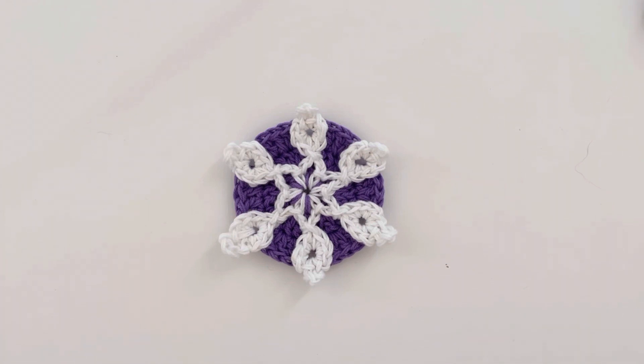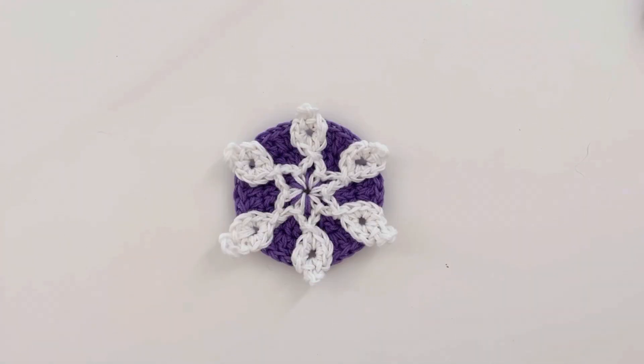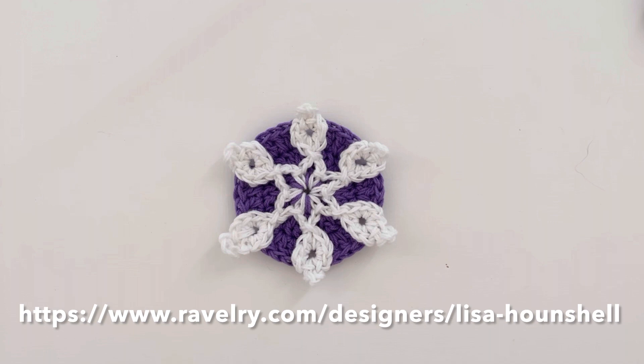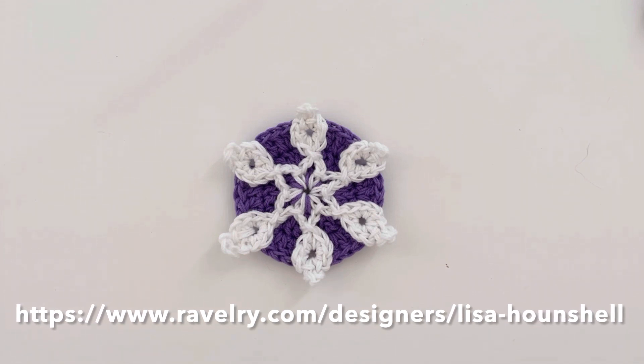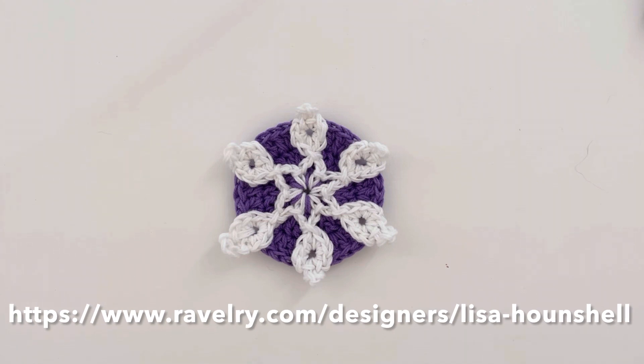It's important to note that this project uses my breakaway crochet techniques, so if you haven't done so already, please have a look at the introductory videos linked in the description. You can also download the free pattern from Ravelry if you would like a hard copy to refer to — the link is in the description below.